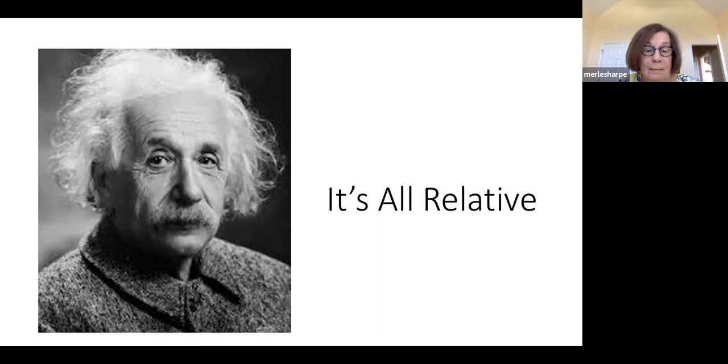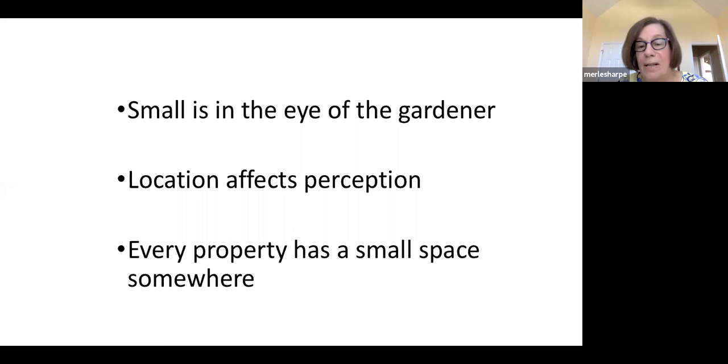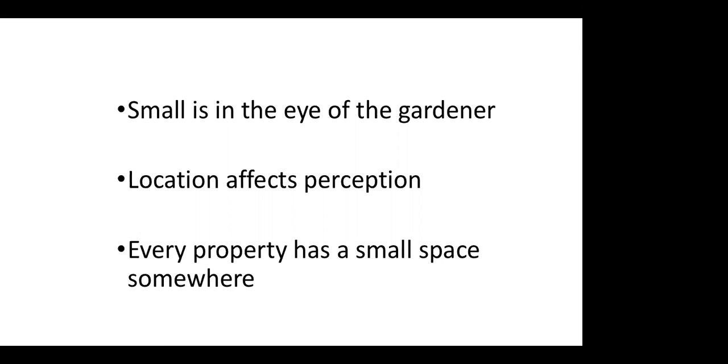What's a small space garden? It depends where you are. If you've moved from five acres in the country to a half acre closer to town, that's going to seem like a very small garden. But if you're coming from a townhouse to that half acre, it may seem big and intimidating. Your location affects your perception of the garden's size and what it should look like. And of course, every property has a small space somewhere — a side yard, behind the garage.